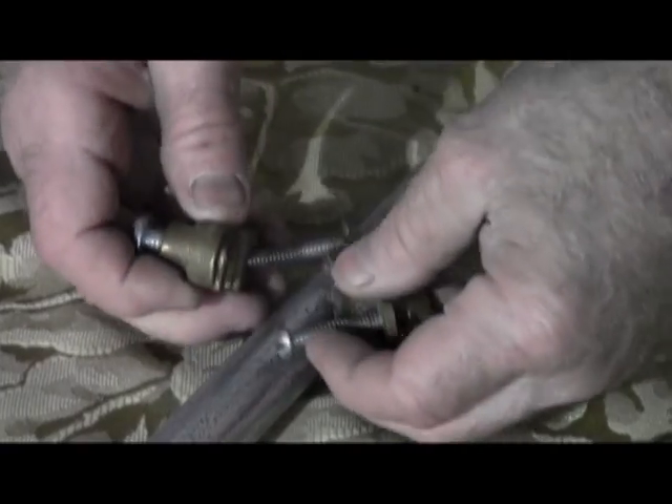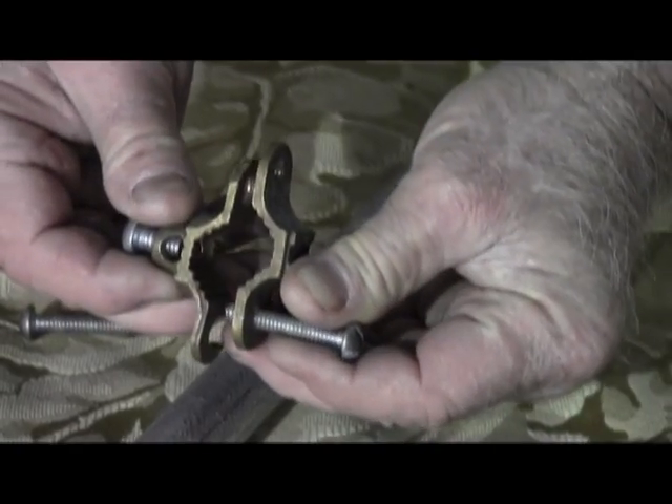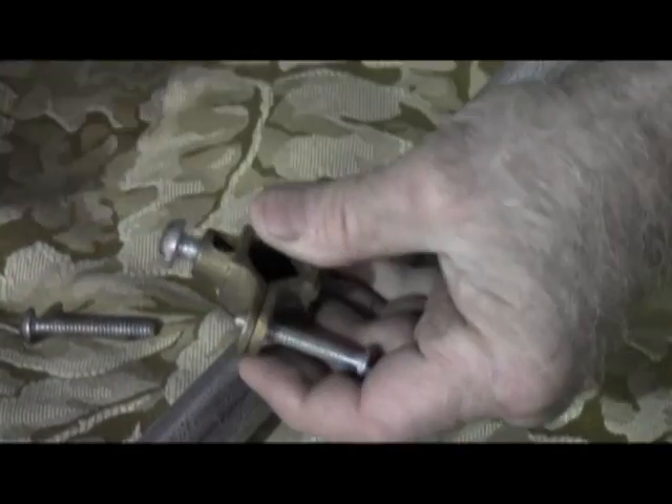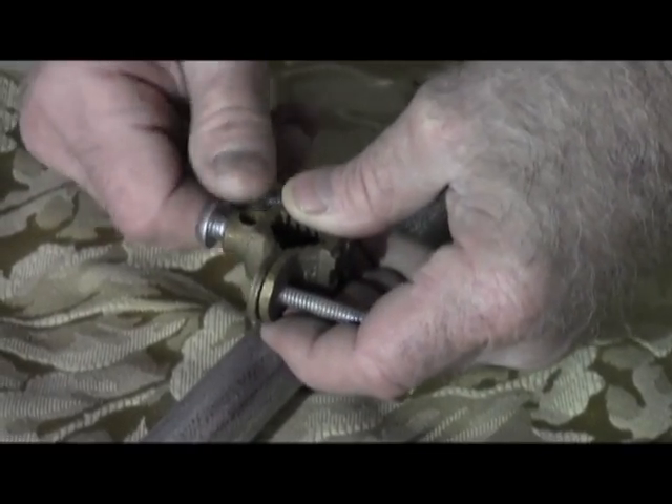The conduit needs to be grounded as well. Take this slip-over piece and slide it over — you've just increased your dimension a great deal so that it'll fit all the way up to one-inch conduit.